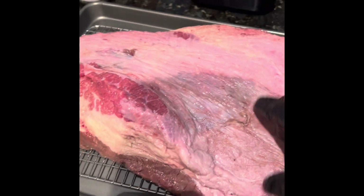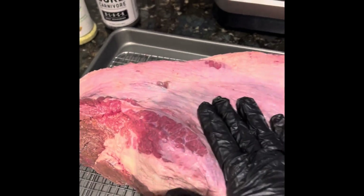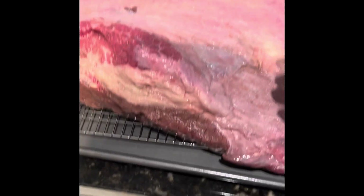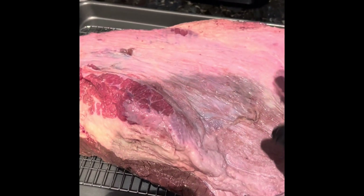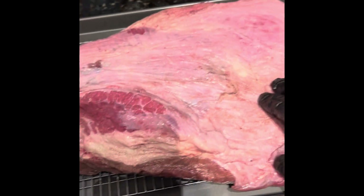We're going to get this up to about 140 to 150 internal and then wrap it. The main difference with a buffalo brisket is it requires more time wrapped, so it'll steam and help get that tender piece you want — you get the flop and it's juicy. We'll keep you updated.